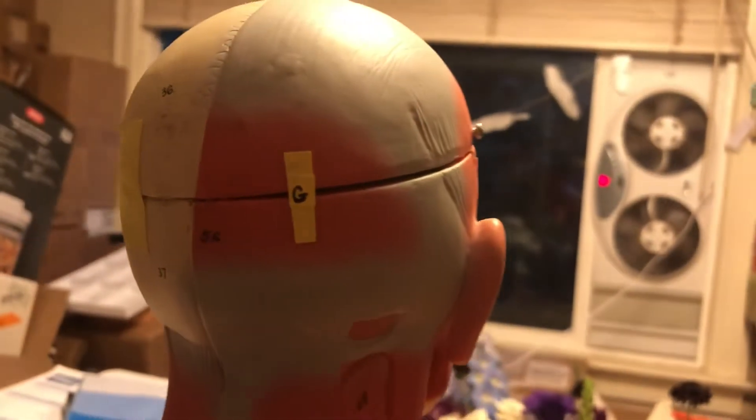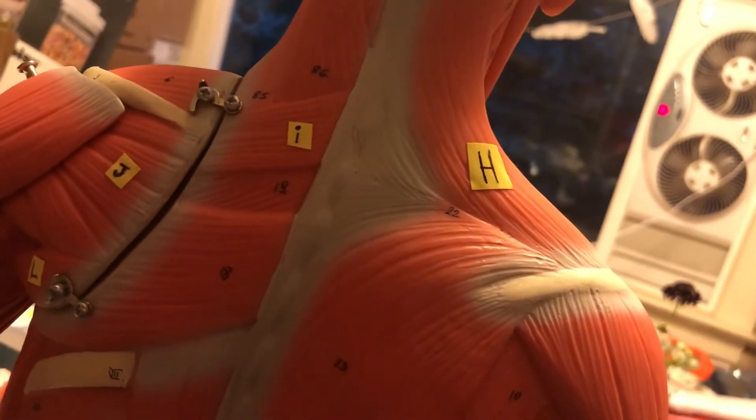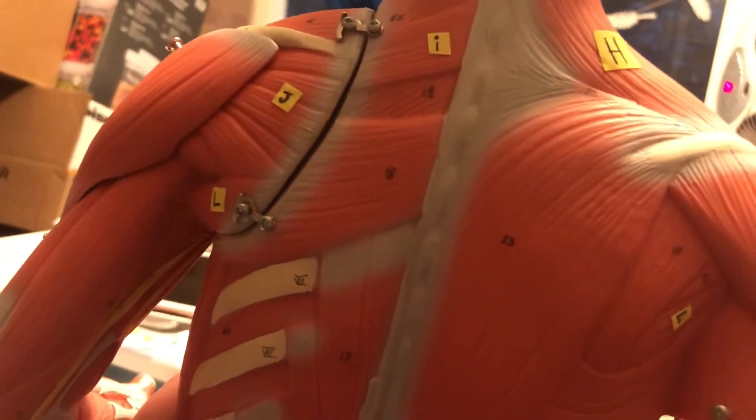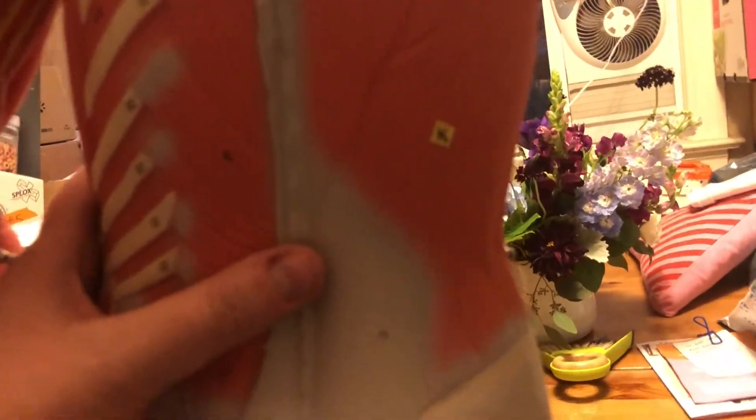Gosh, that's not coming into focus, is it? Come on, buddy. There we go. G. H. I. J. Where did I put K? Oh, there's K. J. K.